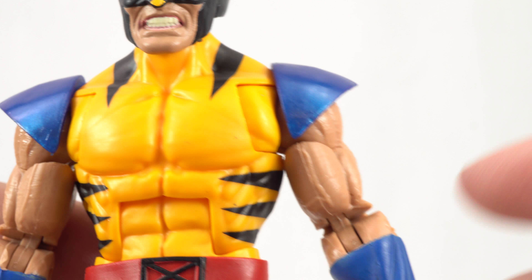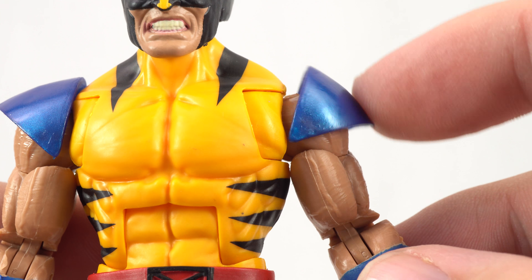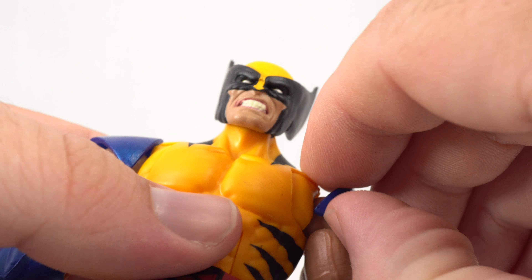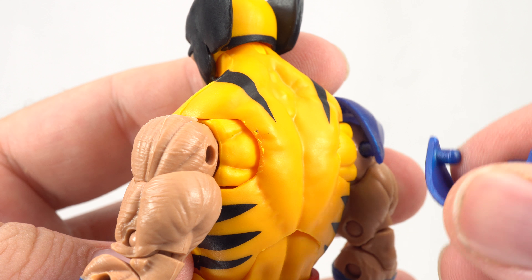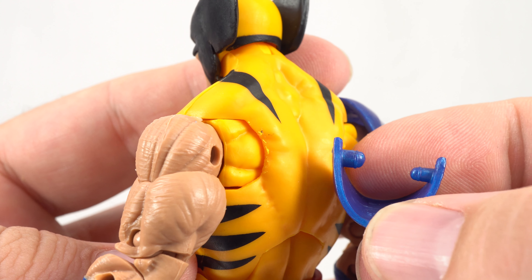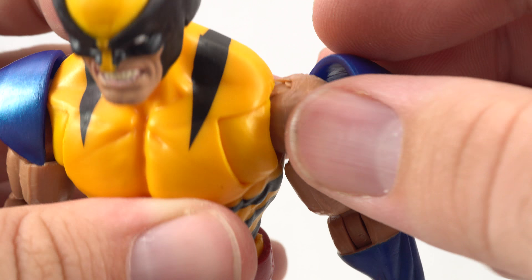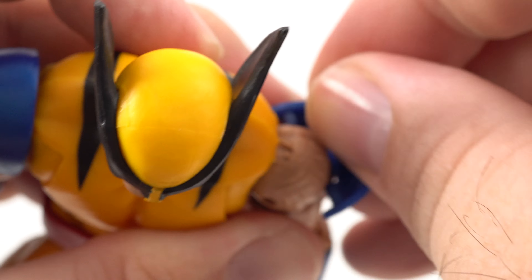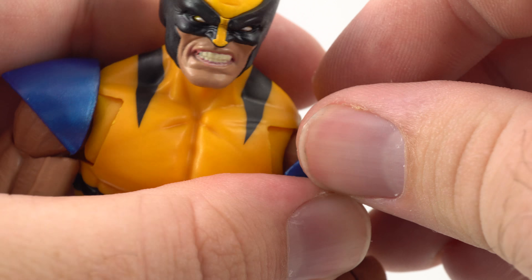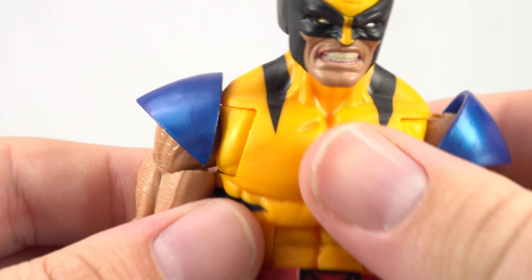Something we didn't have with the other Wolverine — because he didn't have them — we do have these shoulder pads, which do flex. They can technically come off; they're just held on with these ports. One really cool thing is that one port is bigger than the other, so if you happen to take them off and forget the orientation, they can only go back in one way: the big port goes in the back and the little port goes in the front.